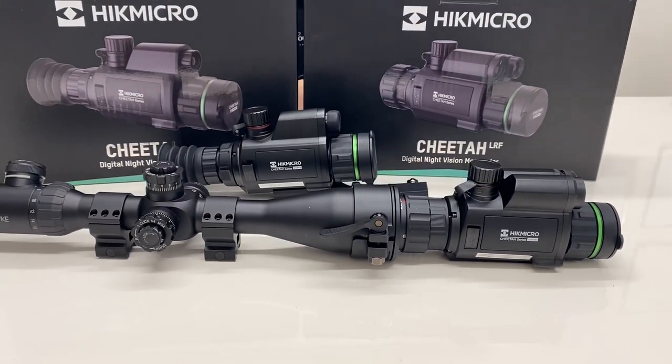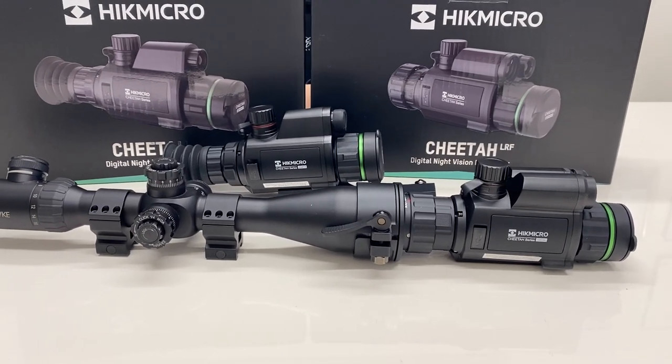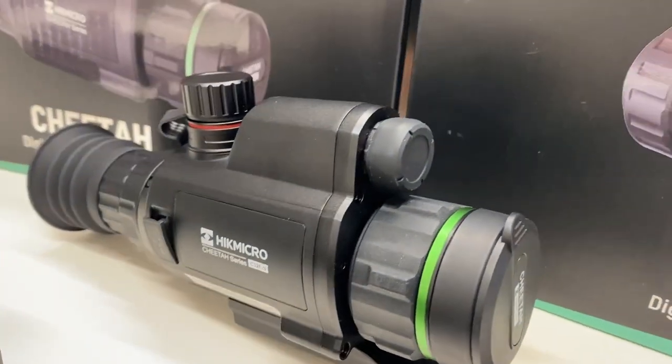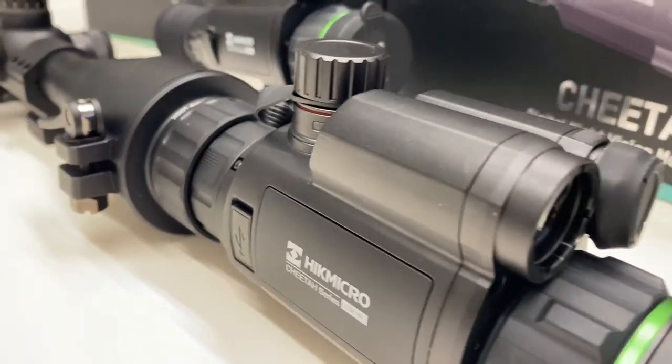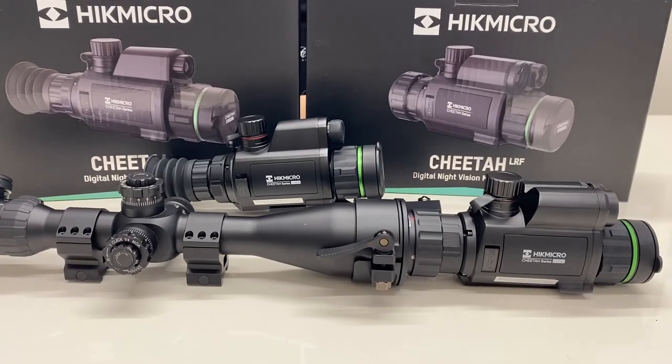They come as two models: one with a standard built-in smart IR, or with smart IR and laser rangefinder. You'll see the riflescope here just has one mounting on the top, while this one has two which encompasses the laser rangefinder. So let's have a bit of an in-depth look at both of them.